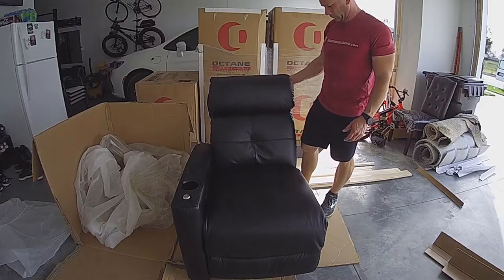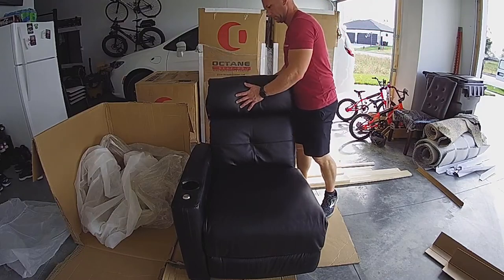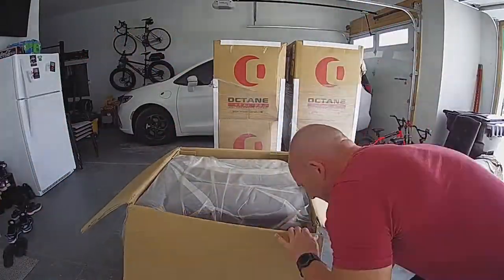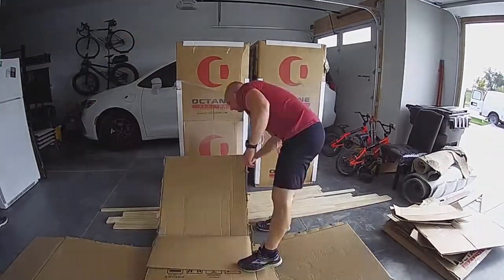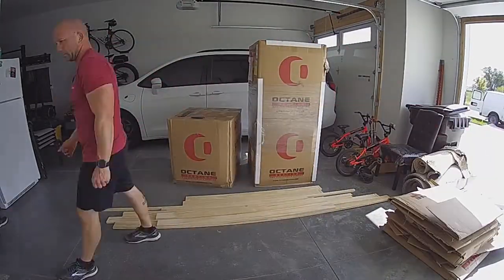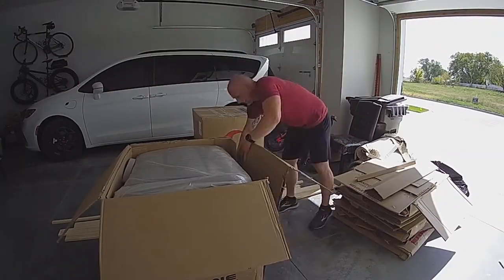I purchased these seats from theaterseatstore.com. I was highly impressed with their customer service. They even worked with me to allow me to purchase them while they had a sales event going on, but I wasn't going to be ready for approximately two months and didn't want them taking up so much space in my garage. They allowed me to pay half down and held them for me until I was ready to take delivery. Top-notch customer service in my book. If you're in the market, I highly recommend you give theaterseatstore.com a visit. I'll leave a link to them in the description below.